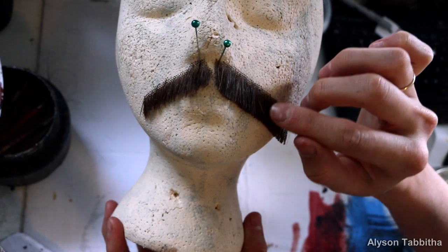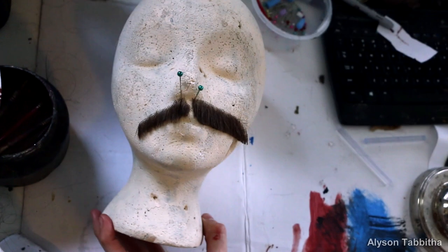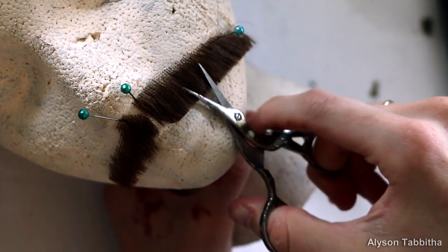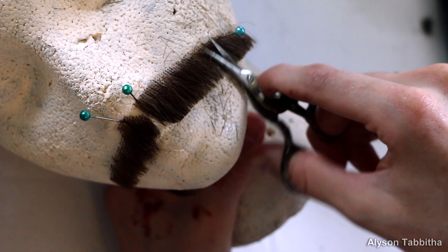As you can see, I already started trimming half of this mustache, so now I'm going to show you how to trim the rest of it. I start with some little scissors and start trimming upwards from the bottom of the hairs. This really helps thin out the hairs and soften the blunt edge and helps it look more natural.